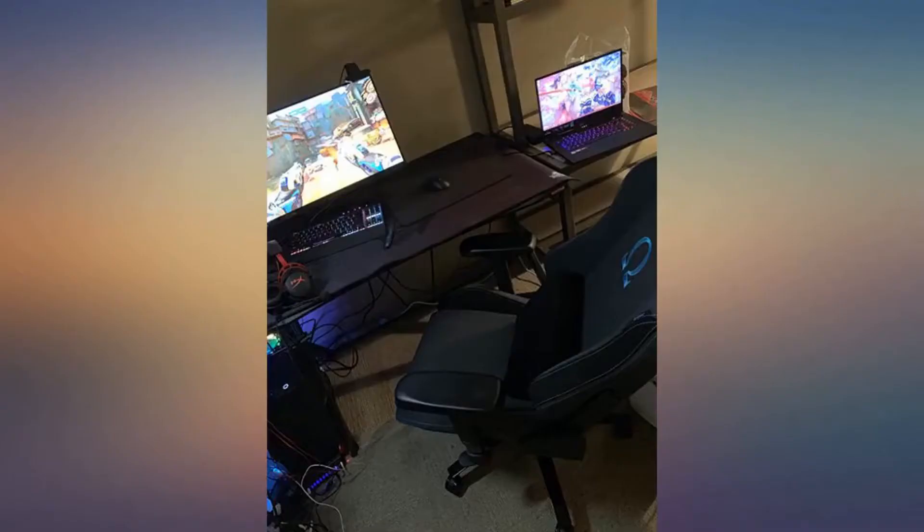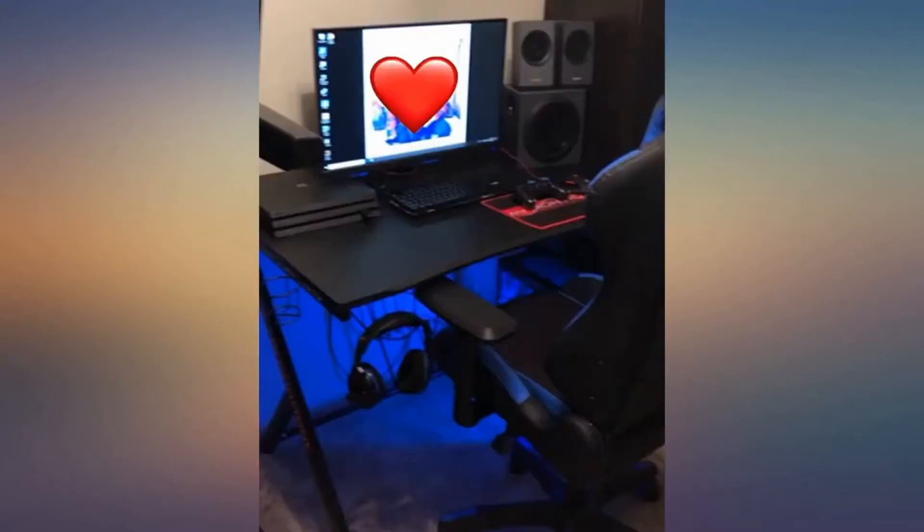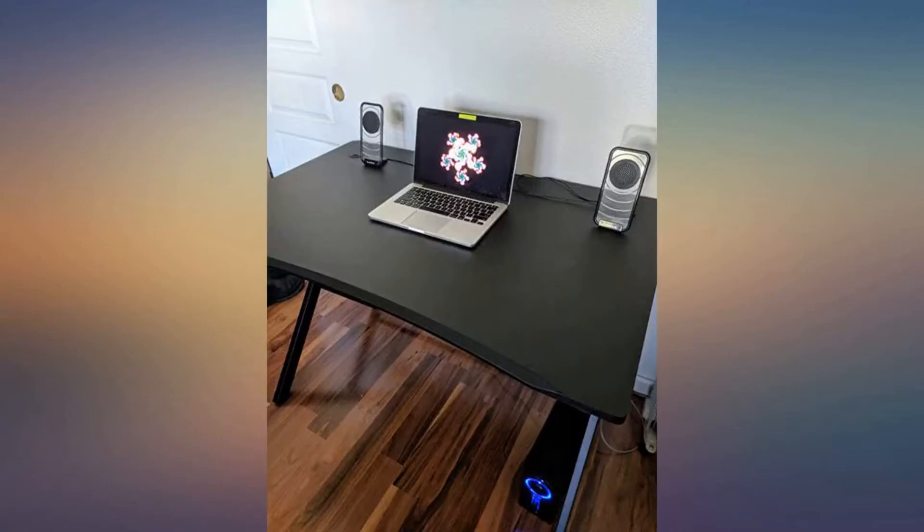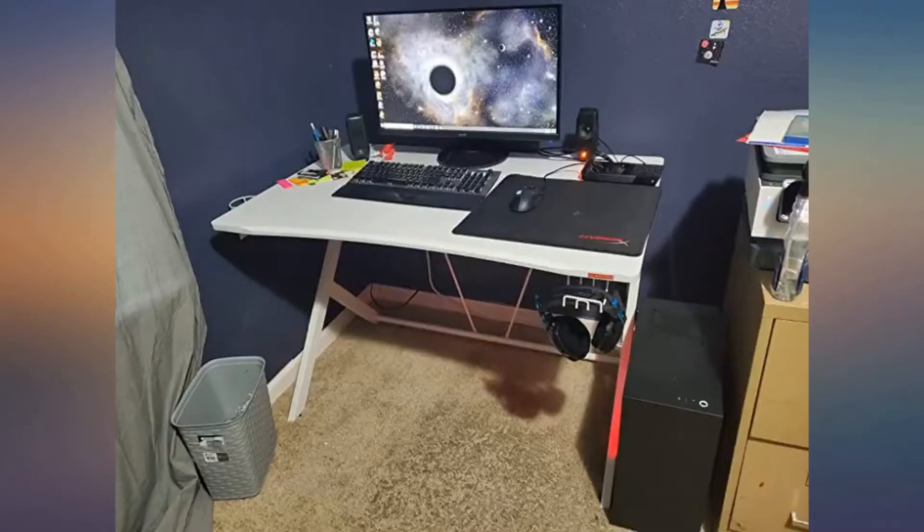The first one is Mr. Ironstone white gaming desk, 45.3 inches gaming table. It features a large gaming surface and is specifically designed for all your gaming gear.